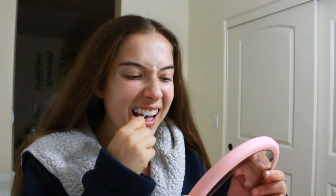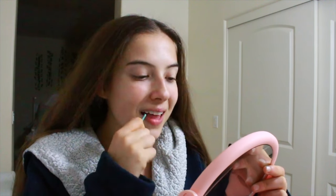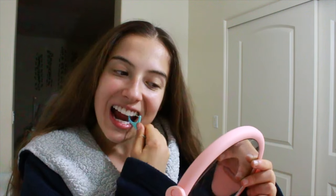So the first thing I do is floss. Flossing is super important you guys. I know it seems like a mundane task but we all have to do it. If you want to glow up you need to floss your teeth. I do this for about 30 seconds so I can get all the way around my mouth.